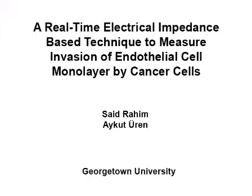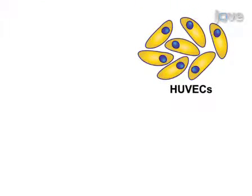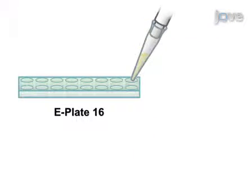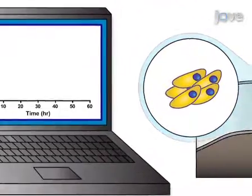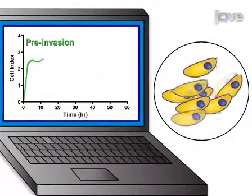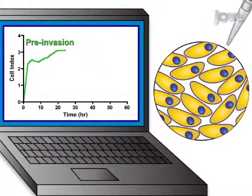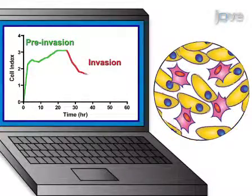This video demonstrates a method to monitor the invasion of an endothelial cell monolayer by cancer cells using a real-time electrical impedance-based technique. First, human umbilical vein endothelial cells, referred to as HUVEC, are seeded in 16-well E-plates coated with gold electrodes at the well bottom to generate a confluent monolayer. Cancer cells are added, which attach to the HUVEC and invade the HUVEC monolayer, disrupting the endothelial cell junctions.